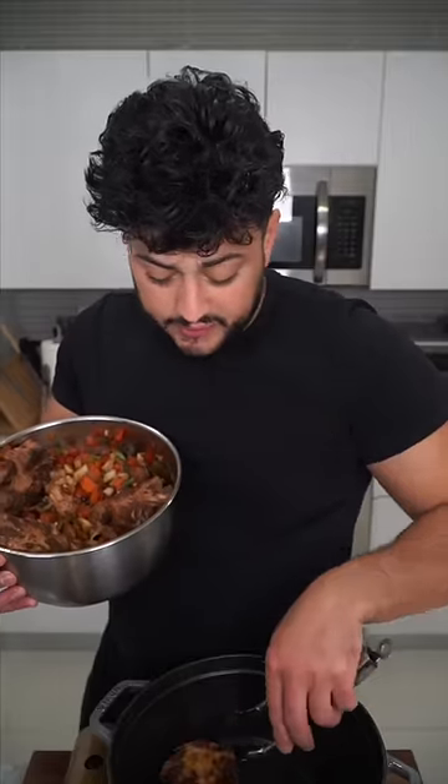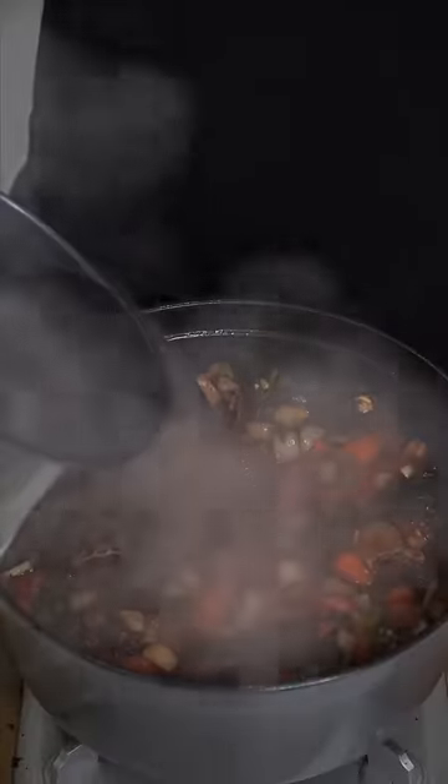We want to get a beautiful sear to lock in that flavor. When they look like this, drop in the vegetables and marinade. Drop in really hot water and bring to a boil.